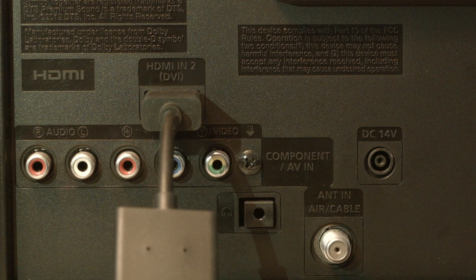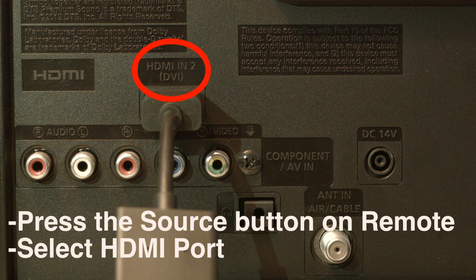Look on the back or side of your TV and find out where the device that you're trying to get to work is plugged in. Right above where it's plugged in, there's usually a note that says which port this is, whether it's HDMI 2, 3, etc. Then just press the source button on your remote and select the HDMI port number that the device is connected to.